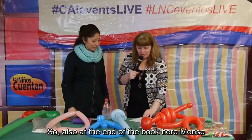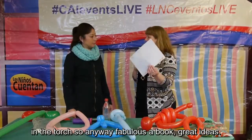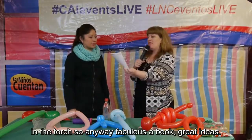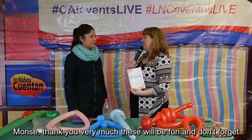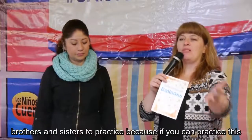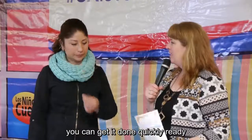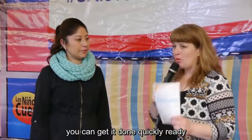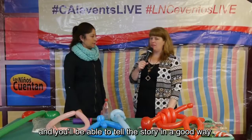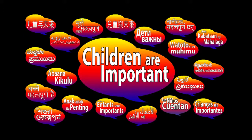At the end of the book, Monse has some drawings to help you make the trumpet and the torch. Fabulous book — great ideas, Monse, thank you very much. These will be fun. And don't forget, brothers and sisters, to practice. If you can practice this, you can get it done quickly, ready, and you'll be able to tell the story in a good way. We'll see you next time! Bye!